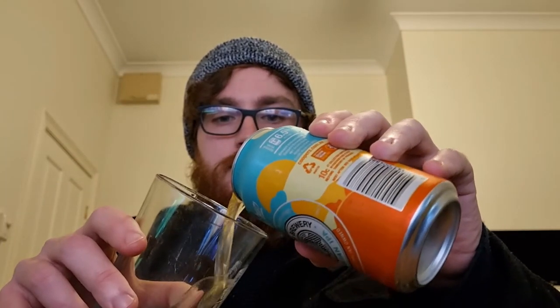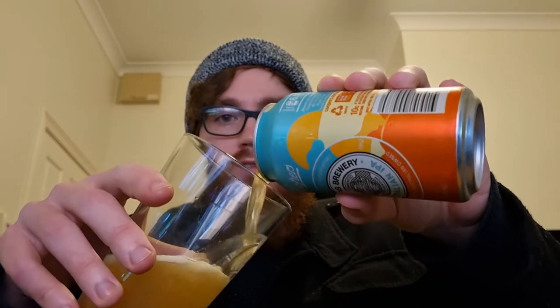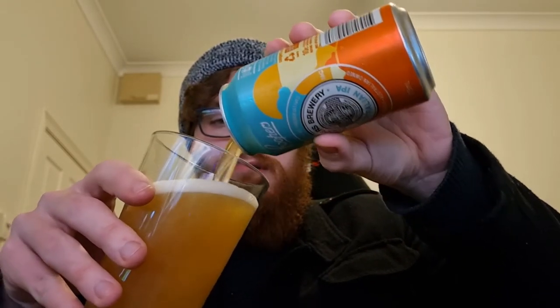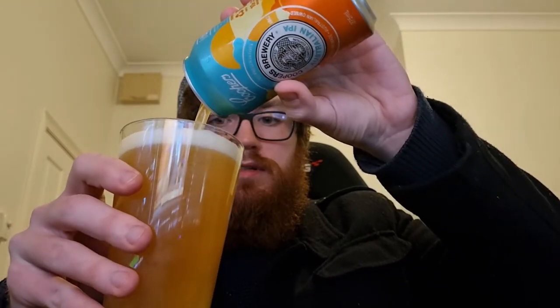So let's give it a pour and see how it tastes. It's very pale, as you'd obviously expect from a pale ale. Nice head. Perfect pour. So yeah, I can already smell it — it's quite fruity, a little bit dank as you'd expect from an IPA.